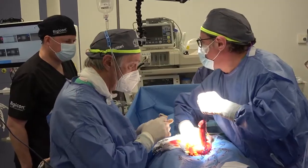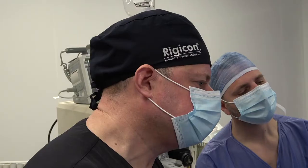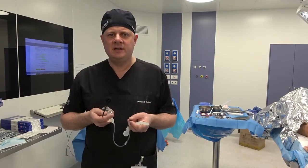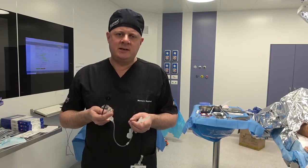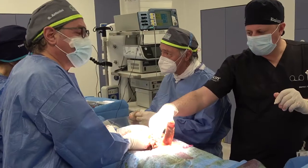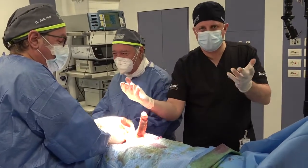Obviously with the implant being implanted, it really gets to do its job. With a 20 centimeter implant and just two centimeter rear tip extenders, we've really ended up with a very, very nice result. I think this patient will be exceedingly happy with his new Infla 10.